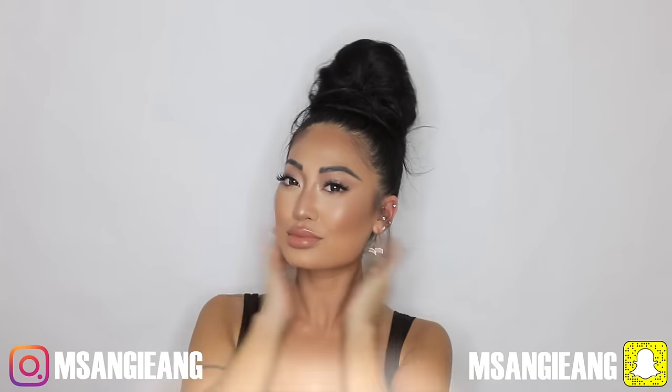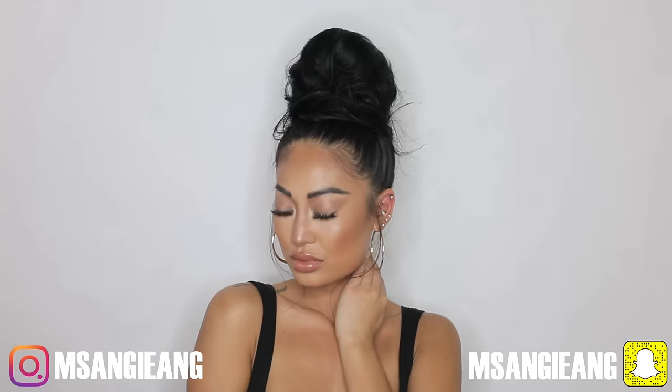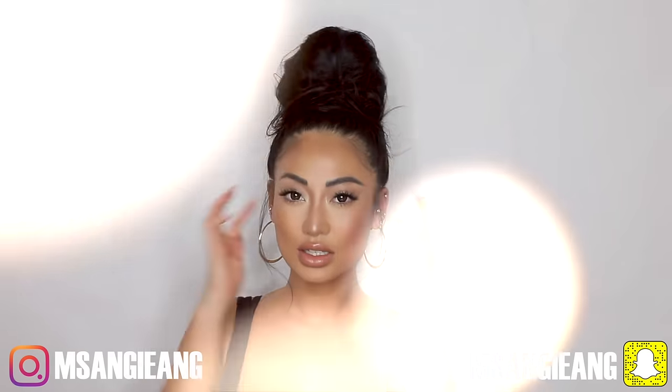So there you have it — a messy bun! I hope you guys really like this tutorial.